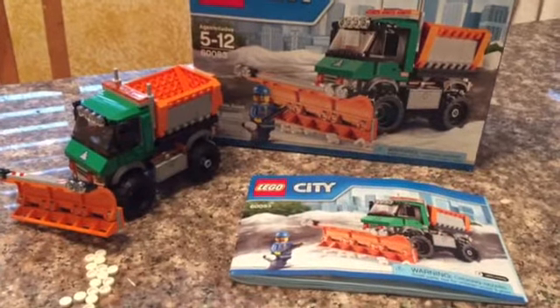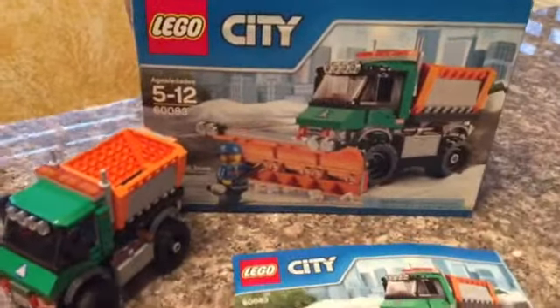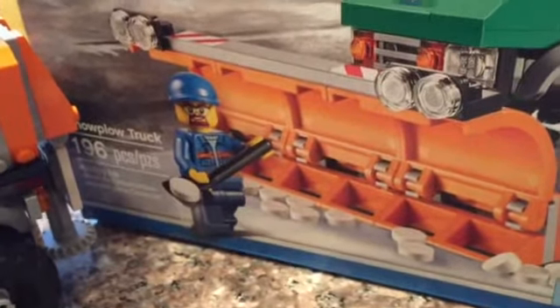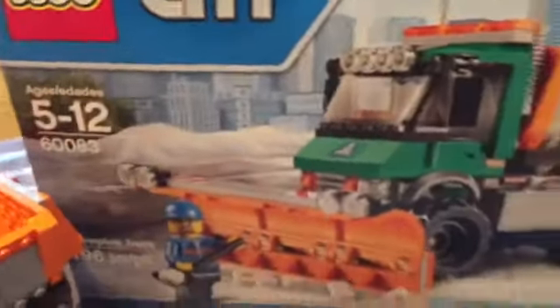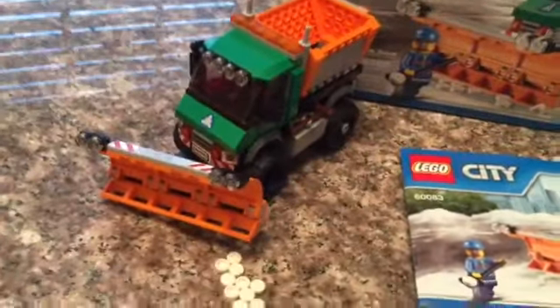Hey y'all, Mr. Tims here with little Miss Tims and little Mr. Tims, and they got their new snow plow from the Lego store today. It's 196 pieces — the snow plow truck — and we got it all together. Tell us a little bit about it.